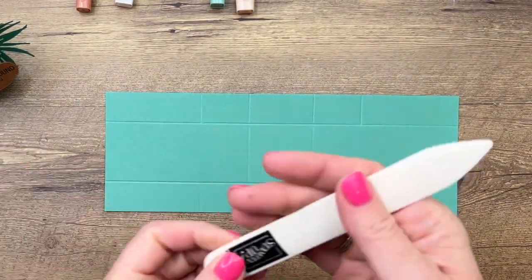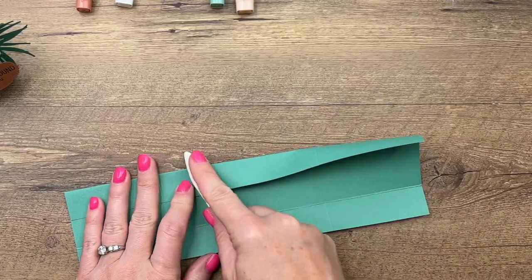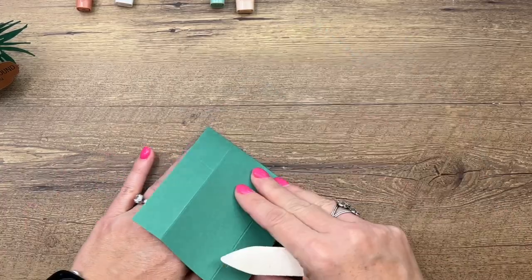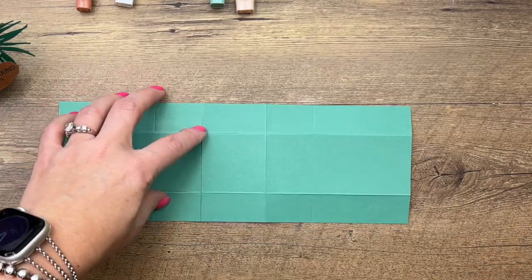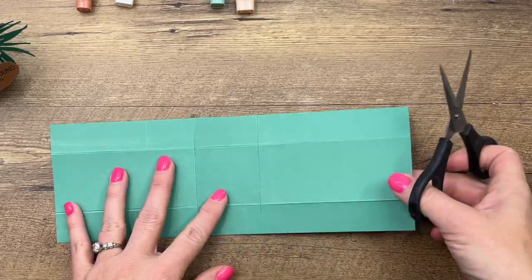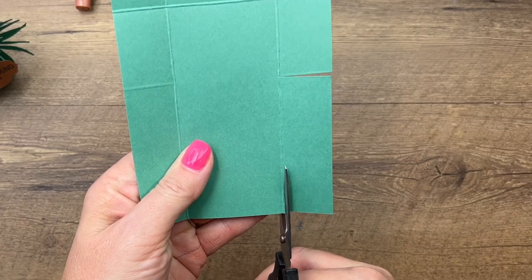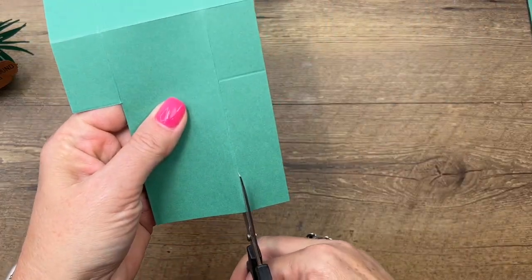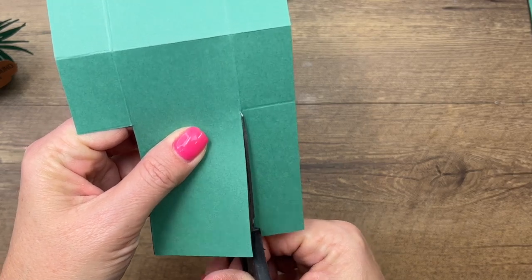Grab your bone folder first and burnish those lines. Remember those last score lines are just cutting lines, so don't fold those. Now grab your scissors and we're going to cut away the four corners. Go in and just trim those out — a longer pair of scissors would probably be a little better.